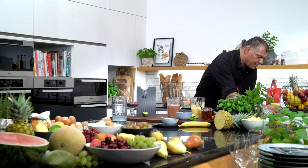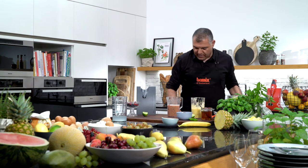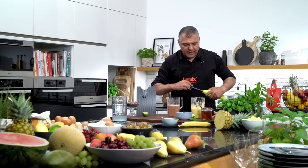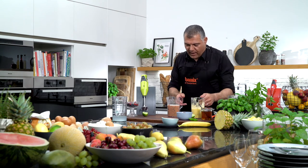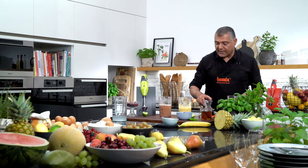Give it a rinse. Our Bamix is already clean and we can use it for the next step — pull off the blade. Now we have these two nice smoothies here. We'll serve them in a nice glass.